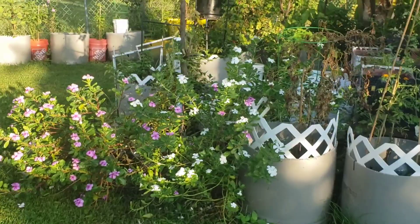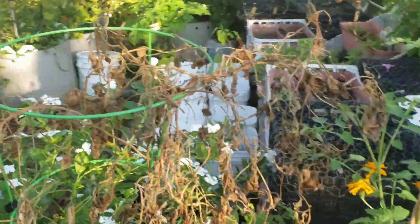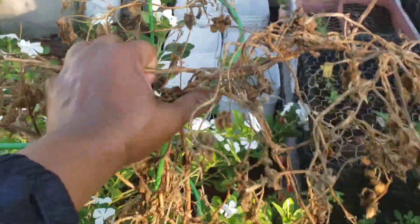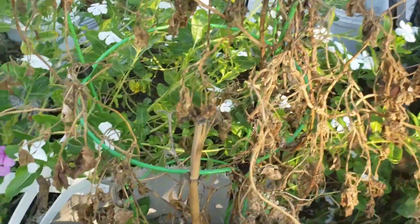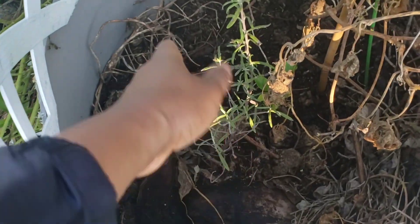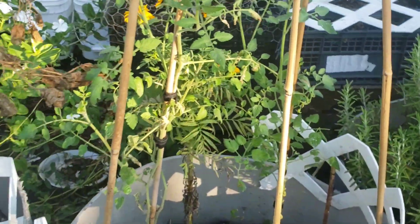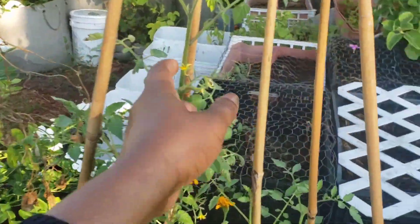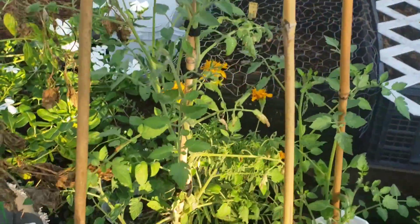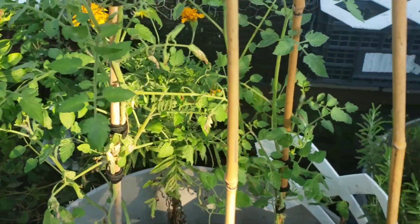I couldn't help but noticing that one of my bean bushes has died — rest in peace. I will just pull it out and put it at the base of my yellow orange that is in there. These tomatoes are not looking bad, but I didn't mention them to be in today's video. But since I am here, you can have a look at them. I will be pruning them throughout the course of the day as well.